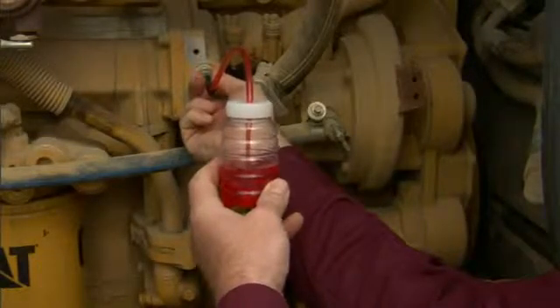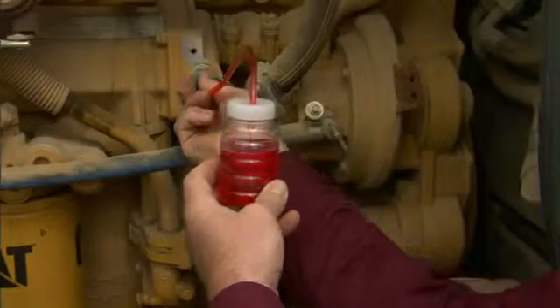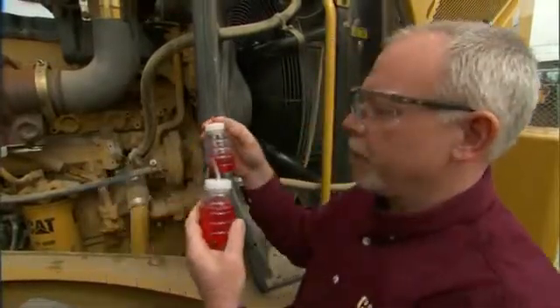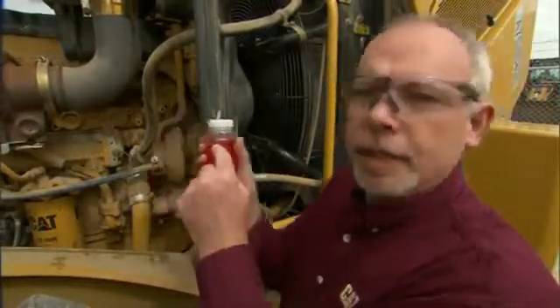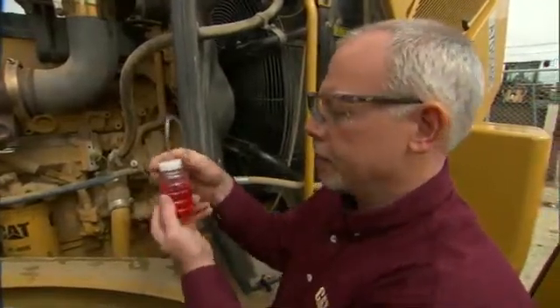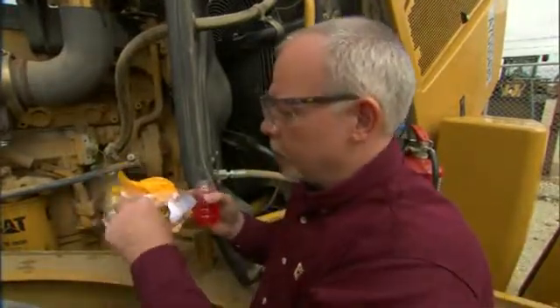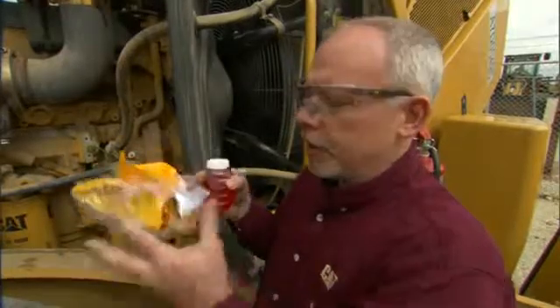Here we go. This is my good sample. You'll notice on this clean-out sample, I didn't take a full bottle, and we really don't need to take a full bottle. But on our good sample here, I filled the bottle up to the line where it says 'fill to.' Now I want to put my cap on. I left the cap in the bag until I was ready to use it. A lot of guys will take that cap and stick it in their pocket so it's convenient, and then they'll get lint on it — and then you'll have a bad reading showing lint in the system.